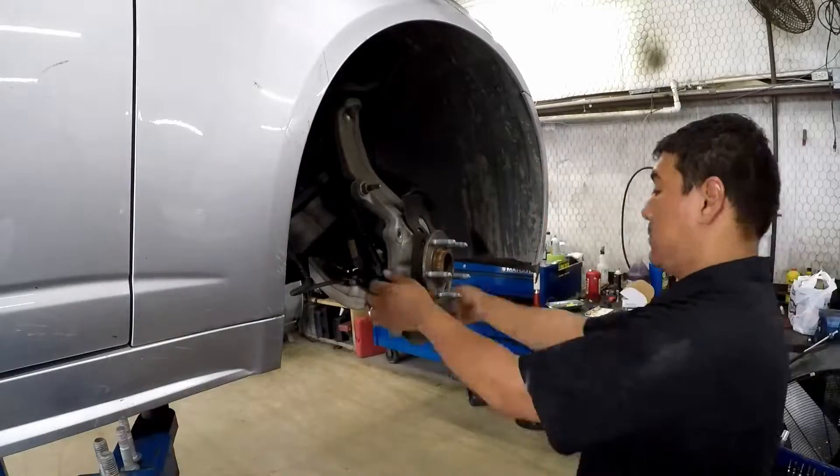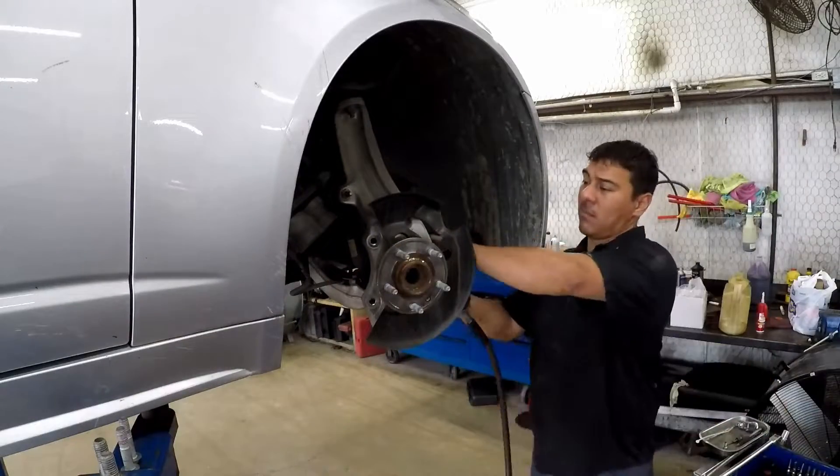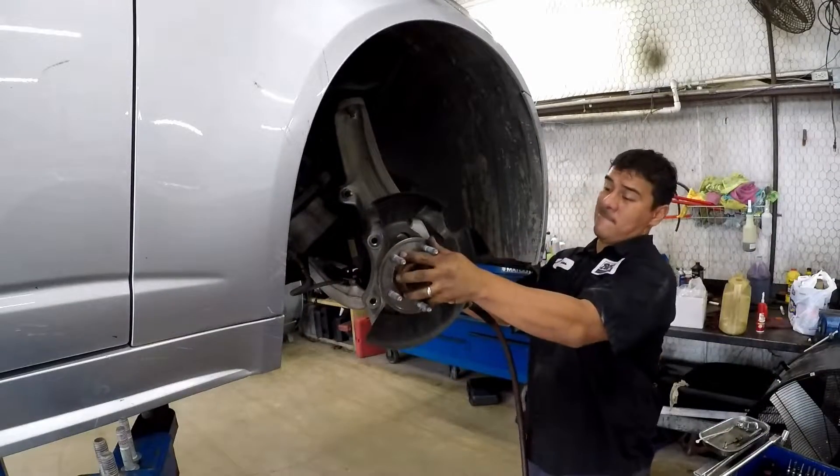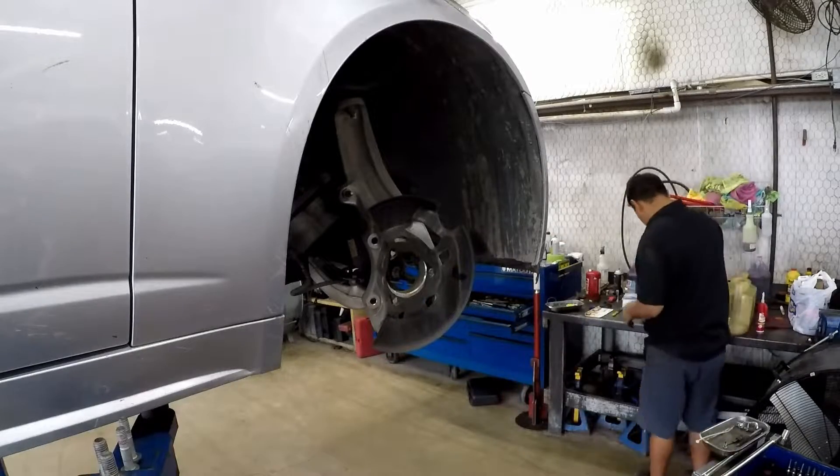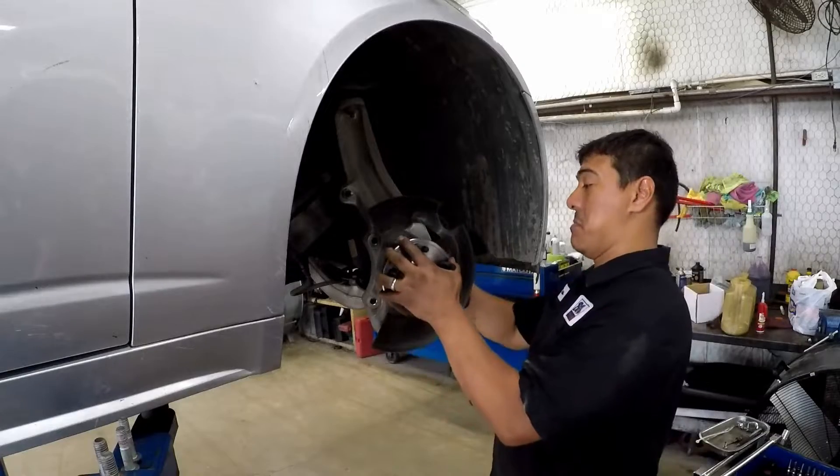Now we're gonna remove those bolts. Just like that. Off with the old, on with the new.